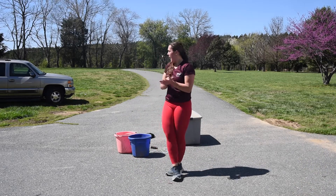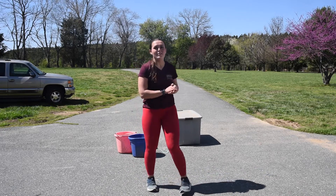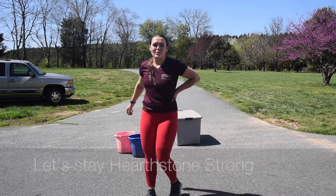There you have it — an at-home workout with minimal equipment. Just because you're stuck at home doesn't mean you can't get a kick-ass arm day in. Let's remain Hearthstone Strong.